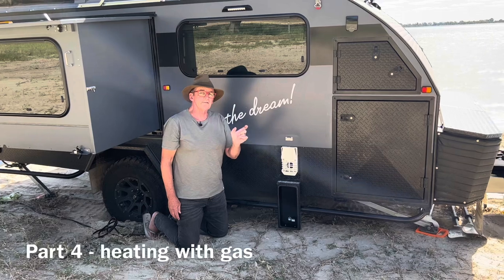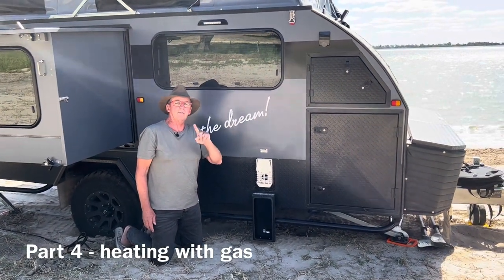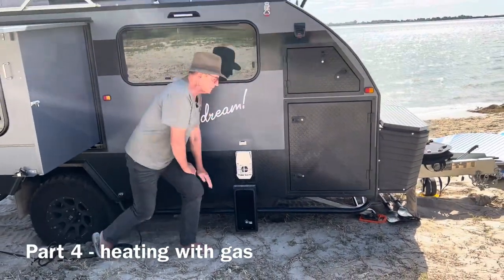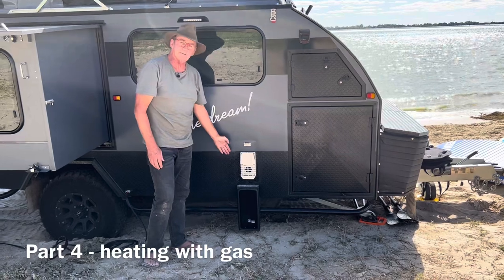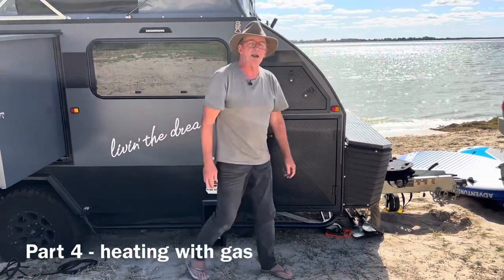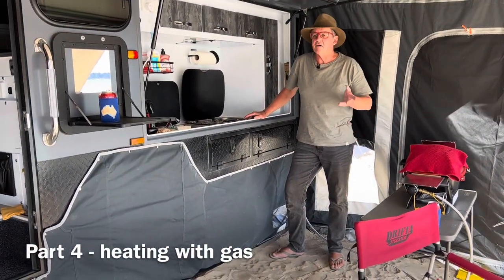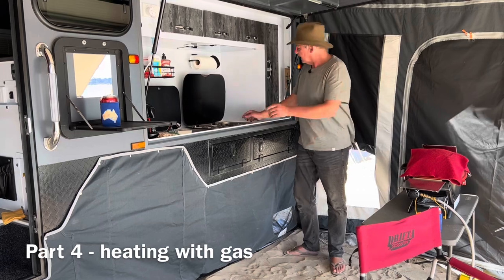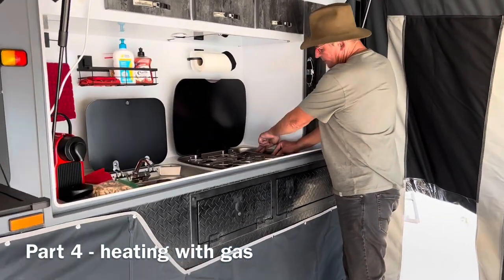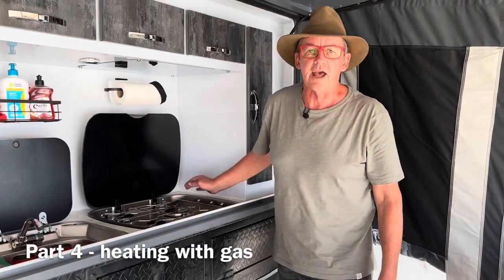From the photo you can see the tap is in line with the copper pipe — that means it's on. So we've checked the gas bottle is turned on, the gas stop valve is turned on to the hot water system, and the manifold is open. A great way to tell whether you've got gas flow is to try another gas appliance — the stove's lit, so I know I've got gas flow. Now we can head inside.